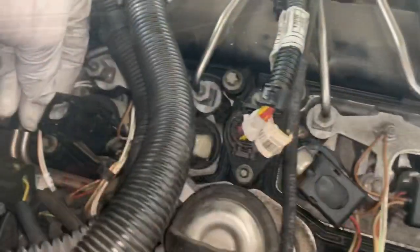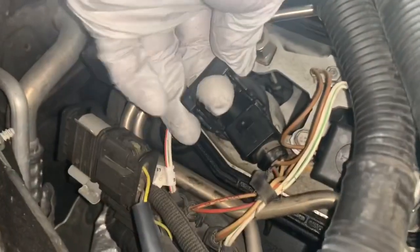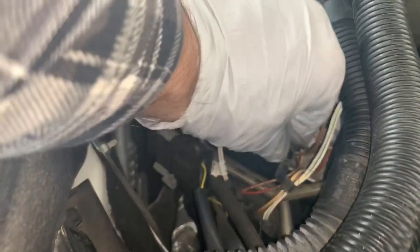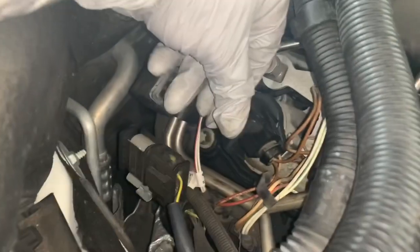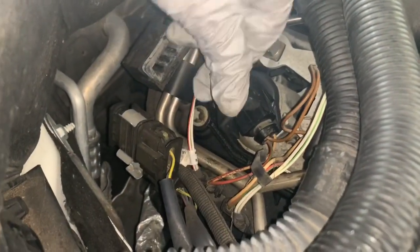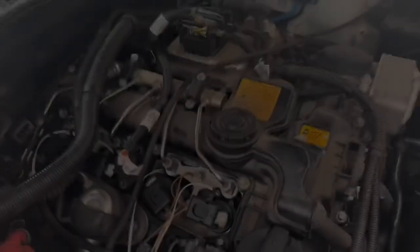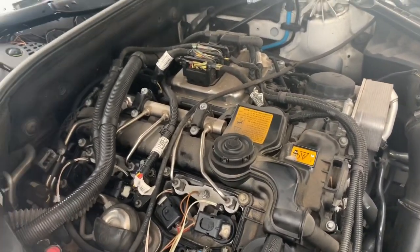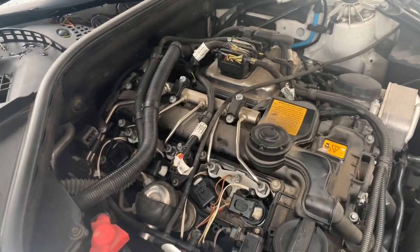We have our coils installed. A helpful trick: it's easiest to slide the connector in place first before pushing down — as you push it in, it'll pull that connector down automatically. If you care about dust and debris, now's a great time to wipe everything down, which I'm going to do before reinstalling the plenum.